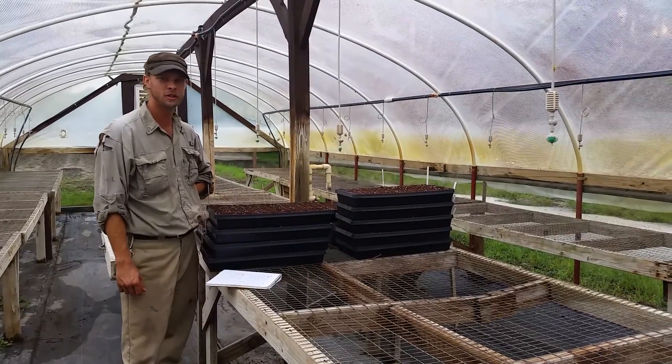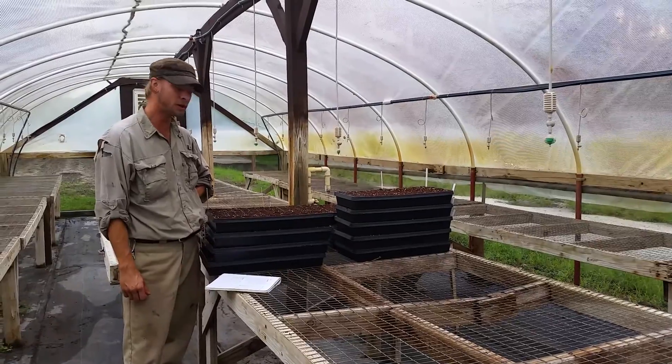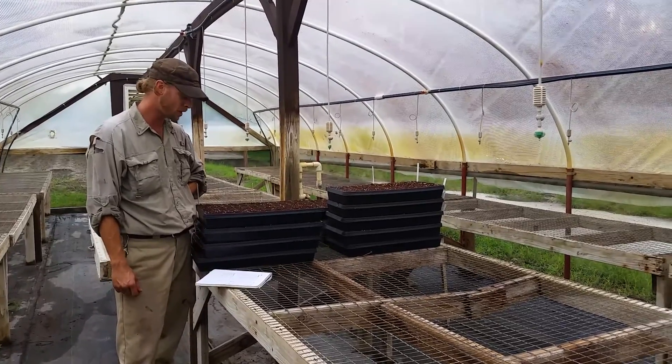We did our first seeding of the year. We got some peppers and some eggplants — some Hungarian Hot Wax, some Caporino Peppers, some different types of lunchbox colors, and also some Ace.